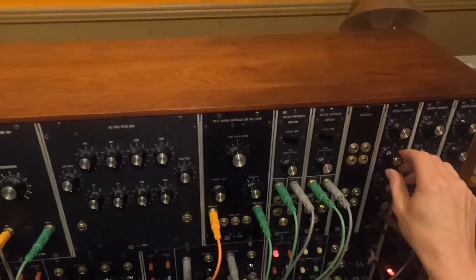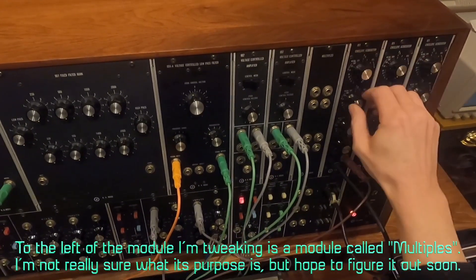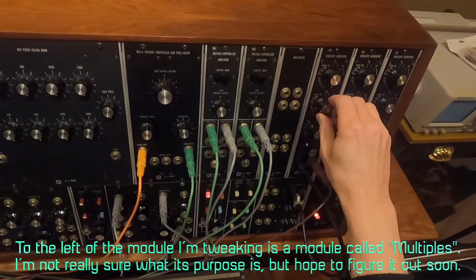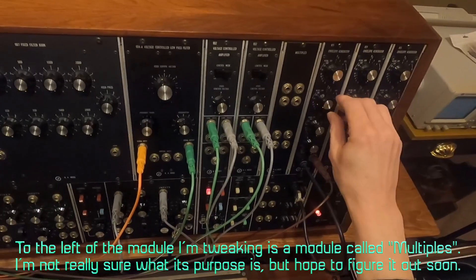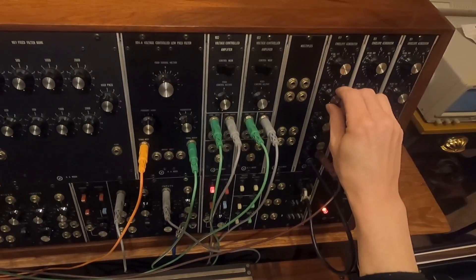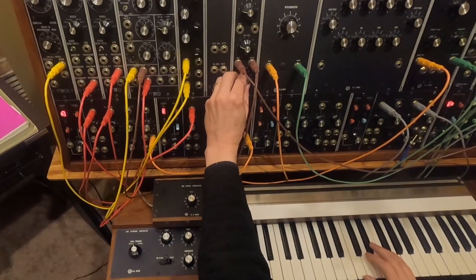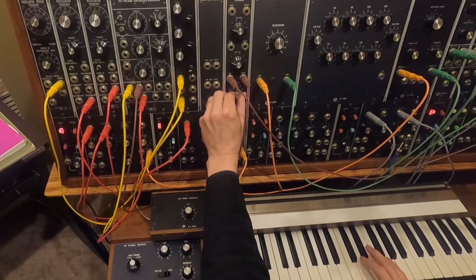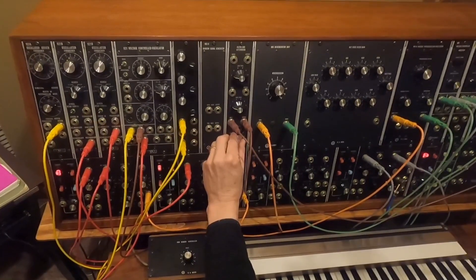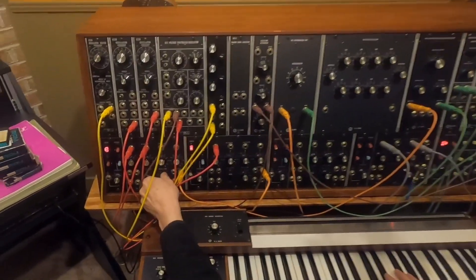Hear that little blip from envelope three? That's going to give me a little click sound that I want, because I want an organ-type sound in this — but not too much. You can adjust the amount of that here with this attenuator. Hear that click? Now let's bring up the other two.